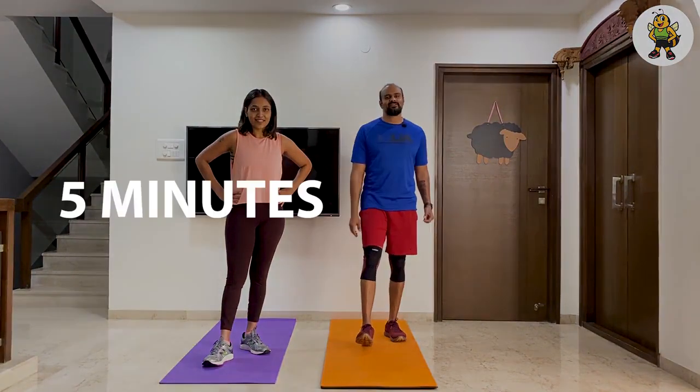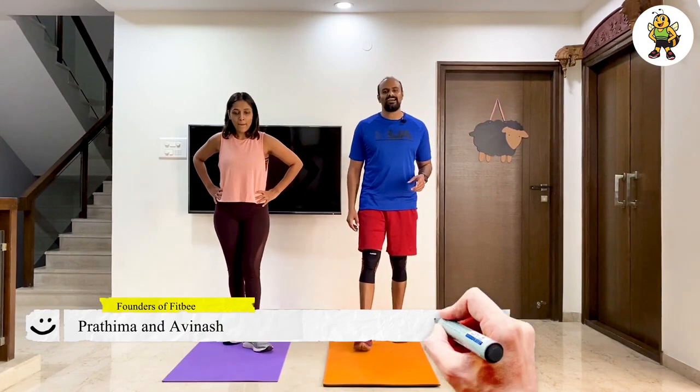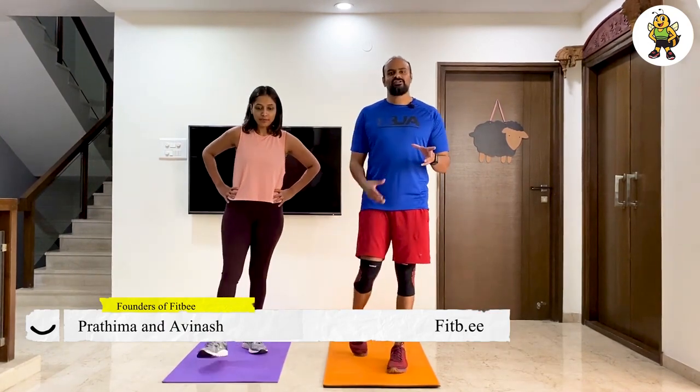Hello everyone! In this edition of 5 Minutes with FitBee, we're bringing you a full body workout. As always, we're going to do 20 seconds on and 10 seconds off. It's going to be 10 rounds and we're going to repeat each move twice.